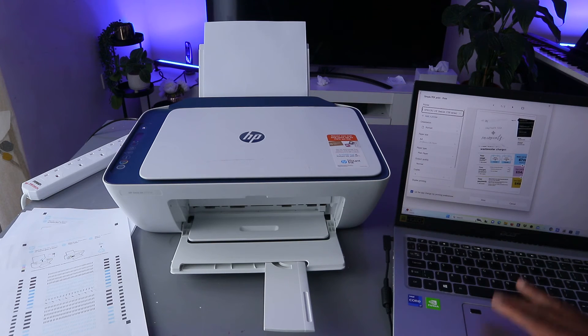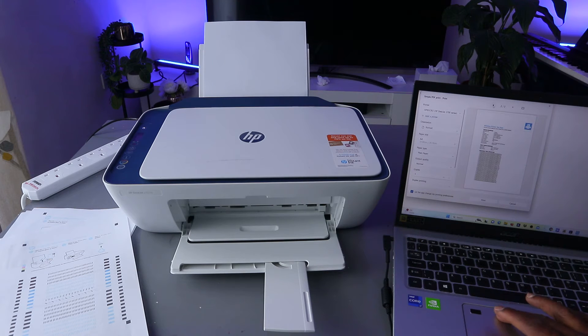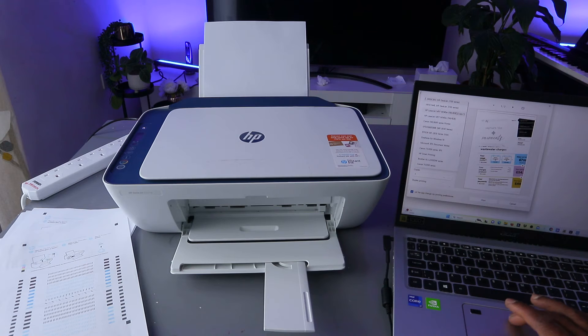This is the first and second document. Make sure you select the correct printer, then select Print. You can also change to portrait orientation and select the correct paper size — A4 paper.